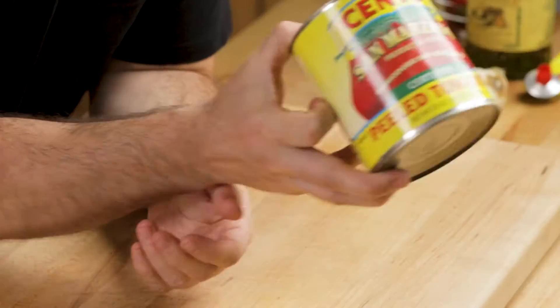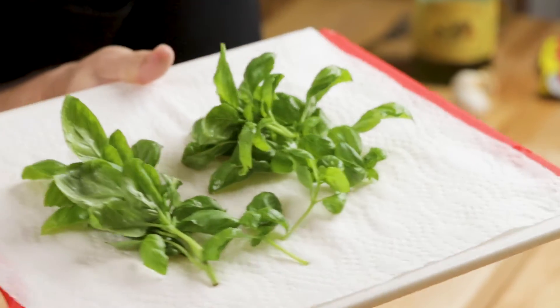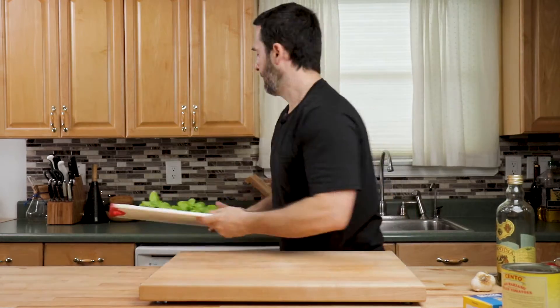I have a can of San Marzano plum tomatoes — these are good, Chanto's good. Here's a bunch of basil I just picked from the garden. That's really nice in it. If you got fresh basil, use it.